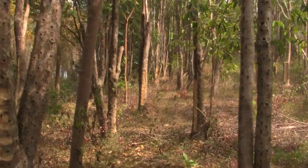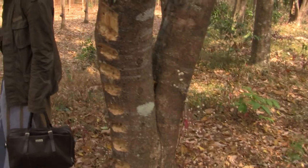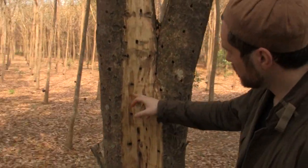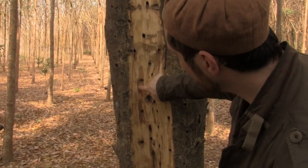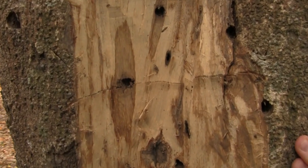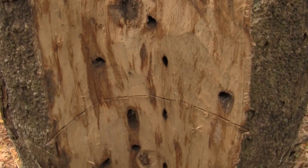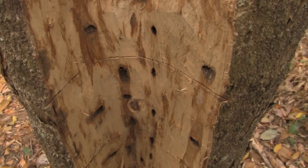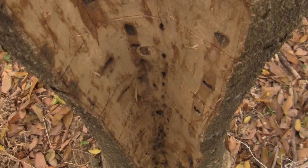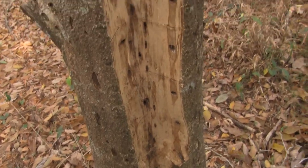Look at this resin here. This here is what we call Kien. Kien is brown, fully resonated heartwood. What most distillers use in their oil distillation is white wood with the brown around the hole that has been drilled in order to trigger the infection in the tree and trigger the wood resin.